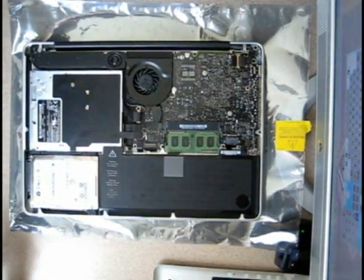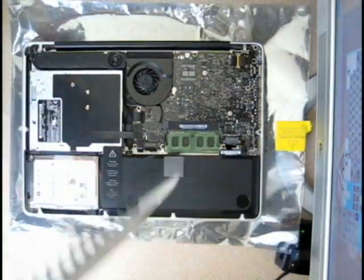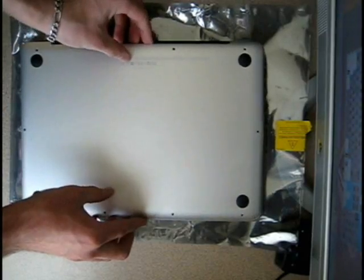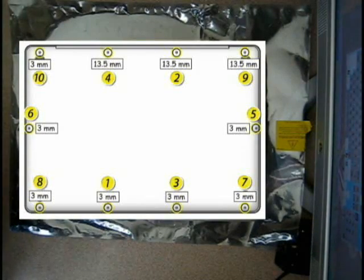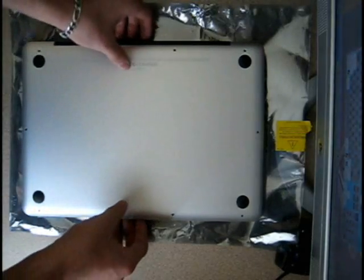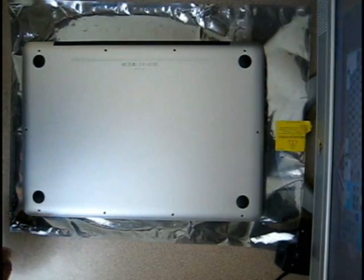There's one more piece of information you need to know before placing the back panel cover on — there's actually an order in which the screws must be put in, so you can't just place them in any random order. You have to put them in the order shown on the screen. After that, all you have left to do is reinstall all your software, whether it's Windows or Snow Leopard, and you're done.